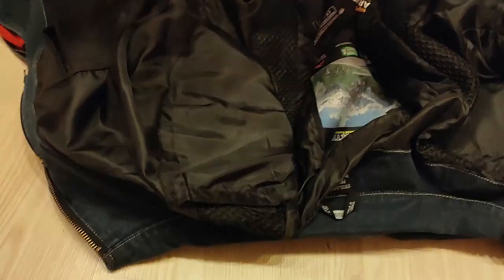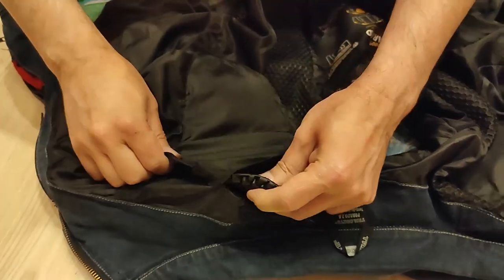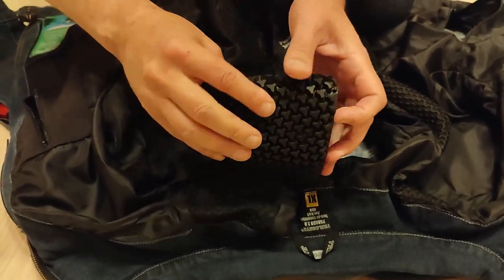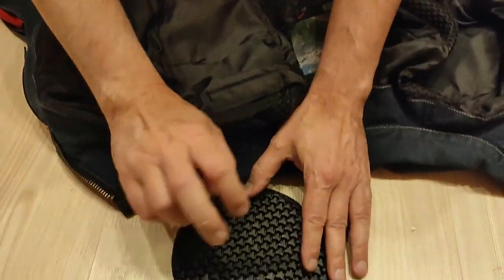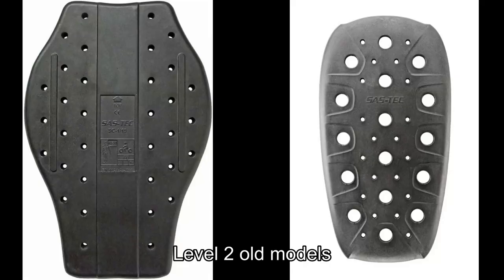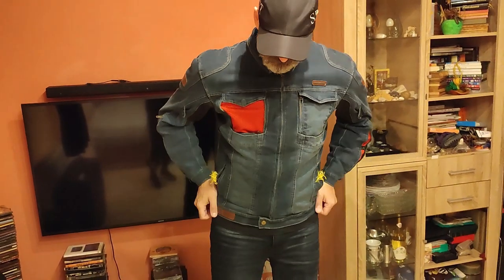This jacket has level 2 shoulder and elbow protectors. However, the previous versions used to have a level 2 SaasTek protector which felt far more reliable. We think the protectors were changed from the previous model. This is how it looks when you put it on.